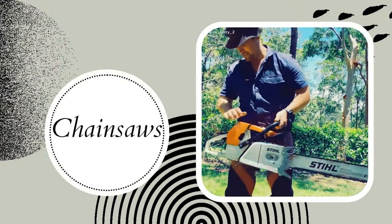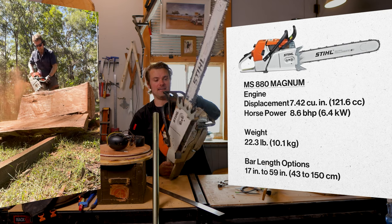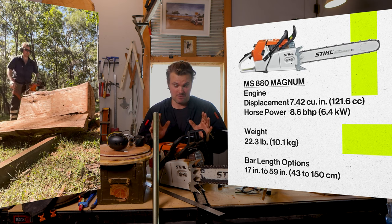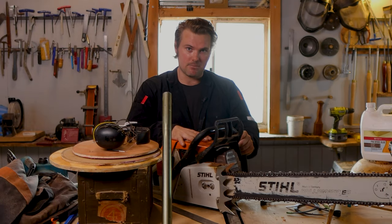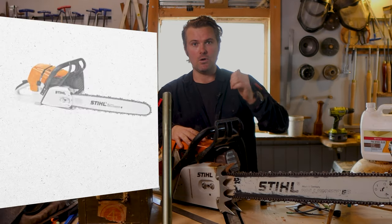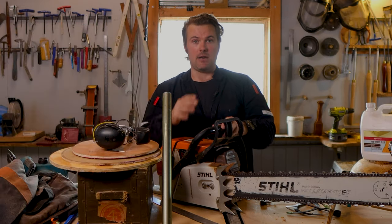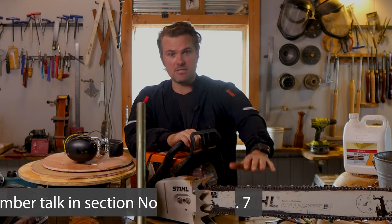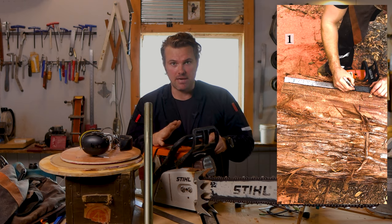First things first, I want to talk about chainsaws. You might be looking at this big bopper of a chainsaw just here. This is the Stihl MS880, and this is the older version — I think there's an 881 now. I'm not sponsored by anything in this video. I use this in particular, and I'm not trying to tell you to go out and buy it. When I get logs delivered, this chainsaw allows me to process the timber really quickly. It's an absolute beast.